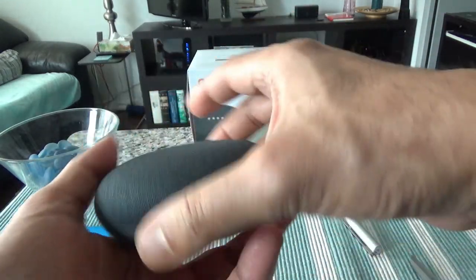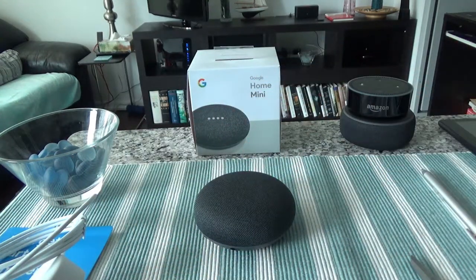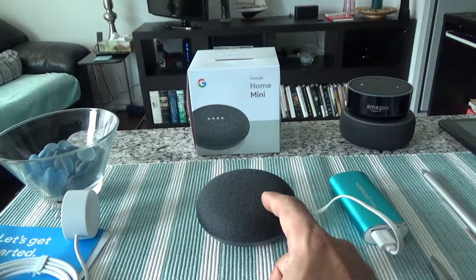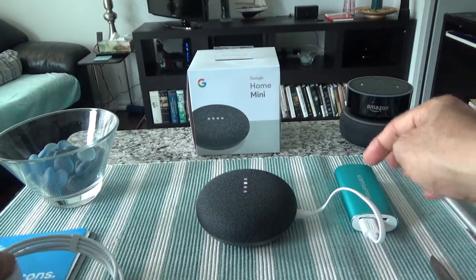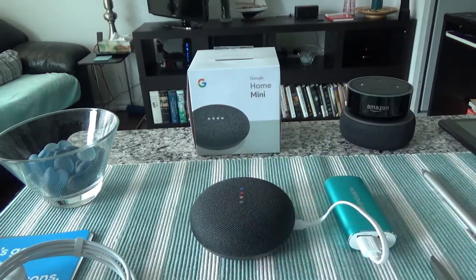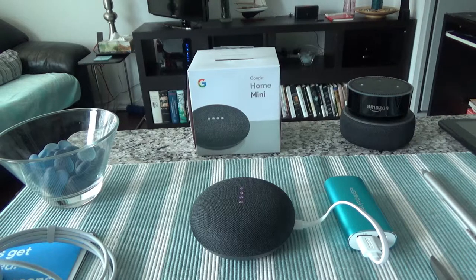I'll power this up and start setting it up for the first time. You don't have to use the included cable — you can use any micro USB power source. I'm using my power bank. Once it turns on, it says: 'Welcome to Google Home. To get started, download the Google Home app on a phone or tablet.'